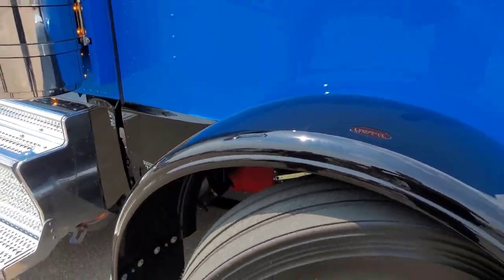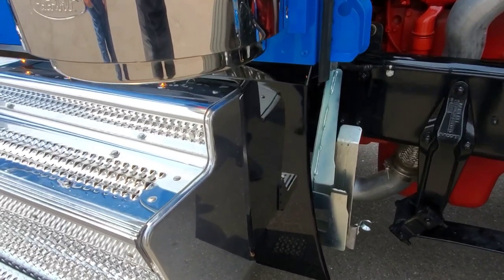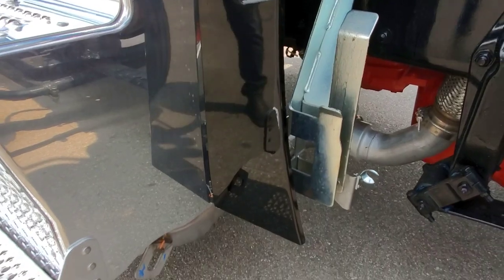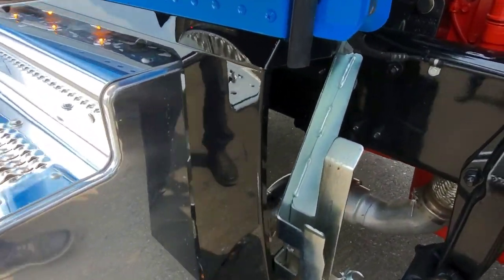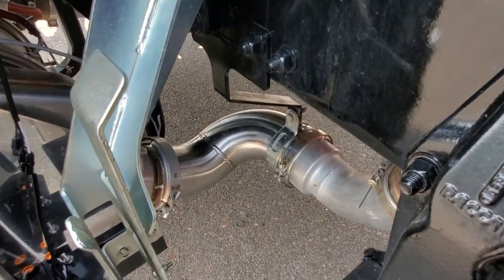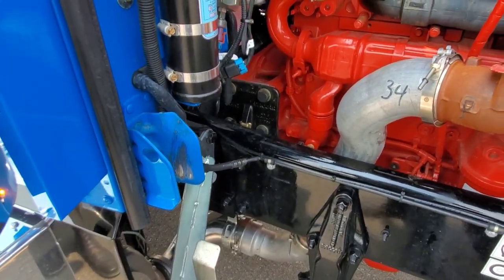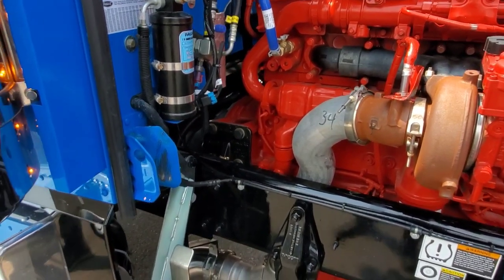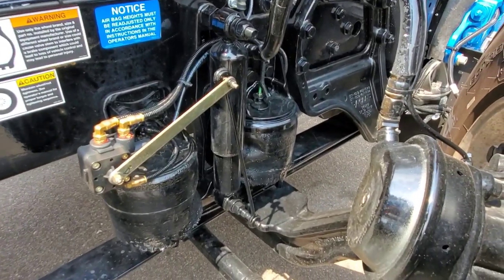When you do a DPF move with the full Dynaflex kit and the Y-pipe still hooked up — so both stacks are still fully functional — this piece has to be trimmed because the DPF has moved forward. That's the kit that Dynaflex provides. There's also another vendor coming on the market that I'm pretty excited about that's going to be doing some exhaust stuff.